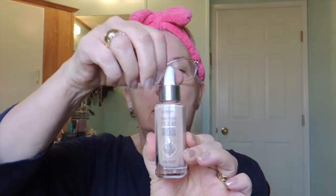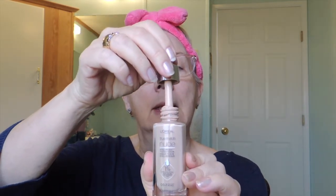I want to introduce you to this new foundation I've been using — it's L'Oreal True Match Hyaluronic Tinted Serum, one percent pure hyaluronic acid, and it comes in a dropper bottle. One thing I learned is it's a good idea to use a moisturizer underneath it, because hyaluronic acid absorbs moisture. If your skin is dry, it may pull moisture out; if you live in a wet climate, it brings it in — though don't quote me on that, I heard it on another YouTube channel.